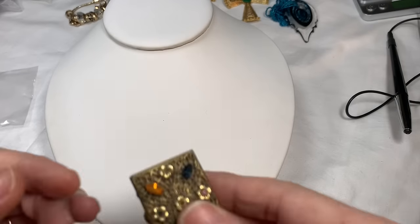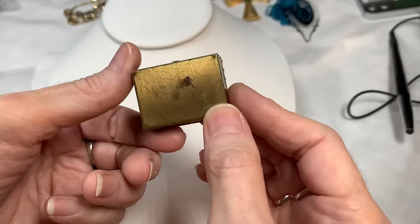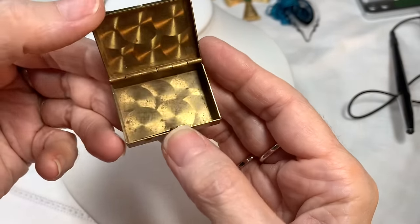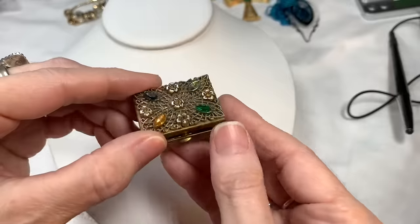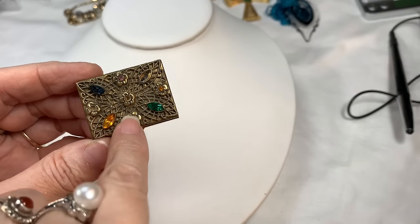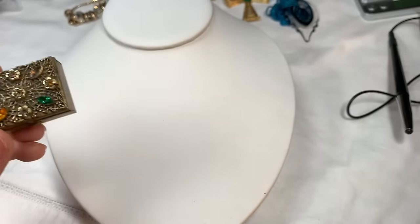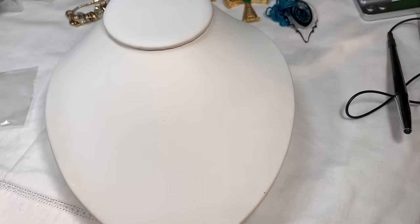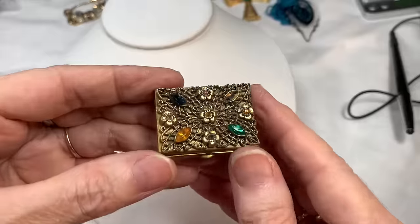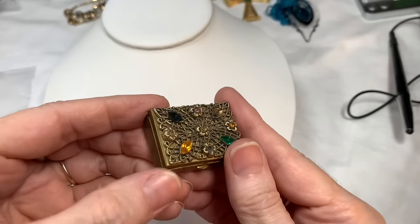I got this a long time ago from a vintage jewelry haul — it's a little box, maybe gold finish, with stones on it. It does clip, but it is missing one stone here and here. Several people have asked me for this piece. It could use some cleaning but I'm scared to touch vintage jewelry. I'll say $10 on that.